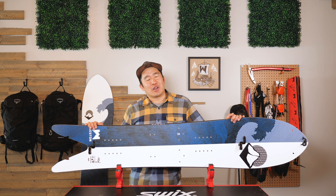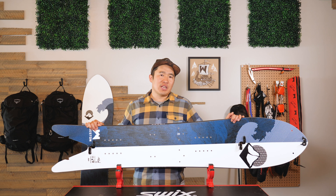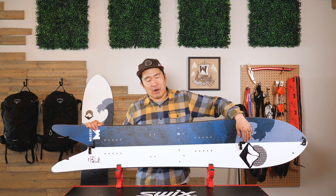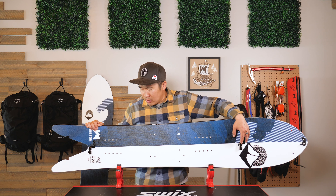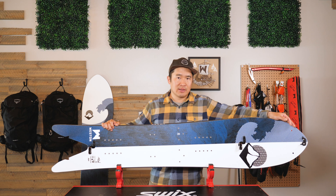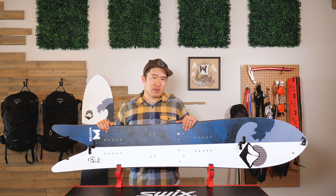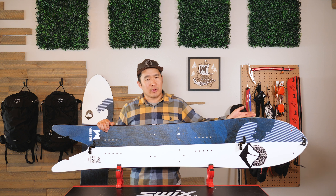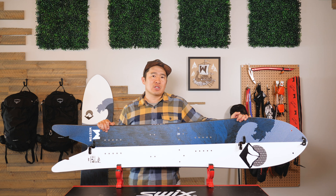This board, like all of our splits, features Split-Tec, which has three unique features. First, active latching clips from Karakoram, which actively pull the board together when in ride mode on both the center latches and the tip latches. Second, we have off-centered toe bracket inserts, which allow the nose to stay up when you're breaking trail and doing kick turns.